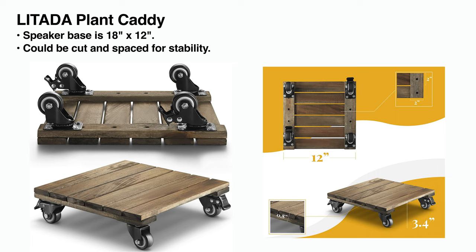I found these plant caddies, and basically just with a little bit of padding they fit nicely underneath the speaker. As long as there's room for the wheels to spin around, you're good to go. Now let's get into the nitty-gritty: connecting things together, some of the side effects I ran into, and how I fixed them.